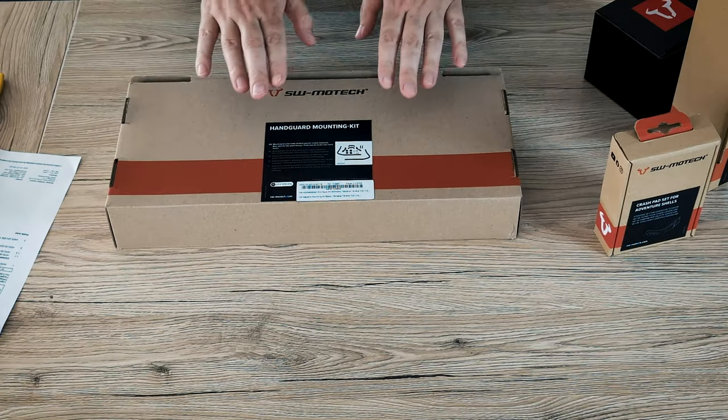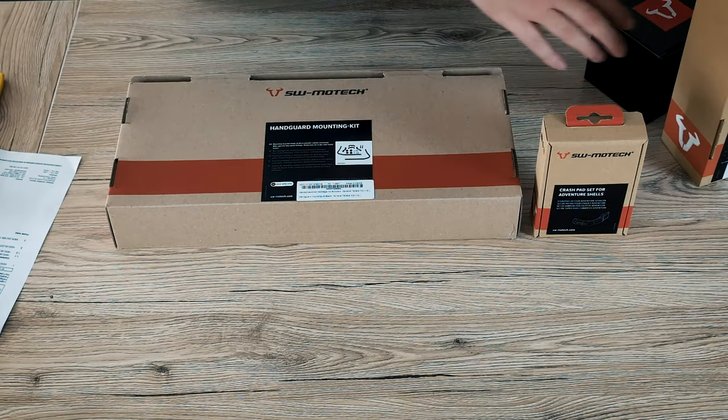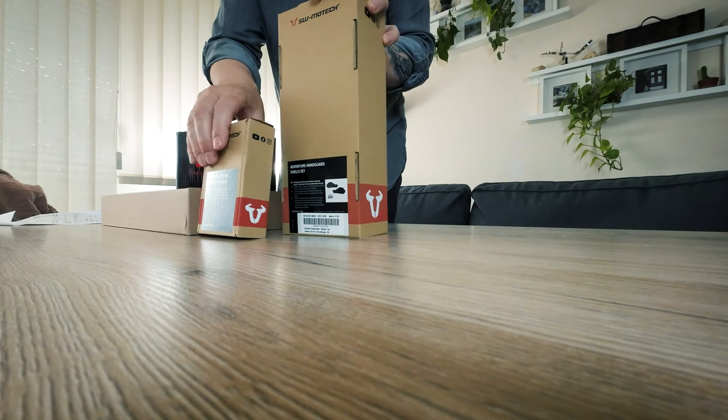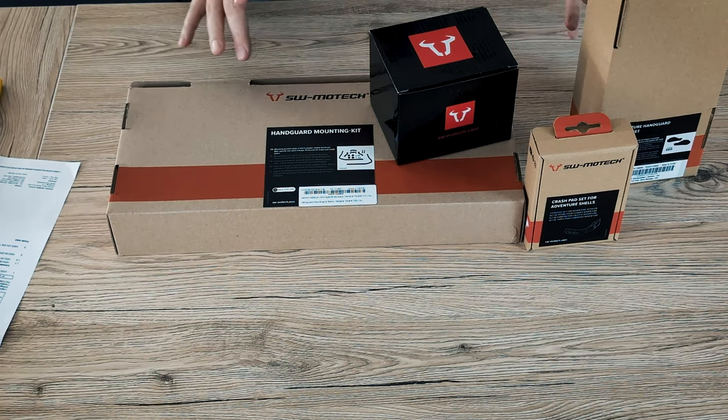So I got in the pack: the handguard mounting kit, some protection, and the mysterious black box, and the adventure handguard shell set. Now let's see what's in the small packs.